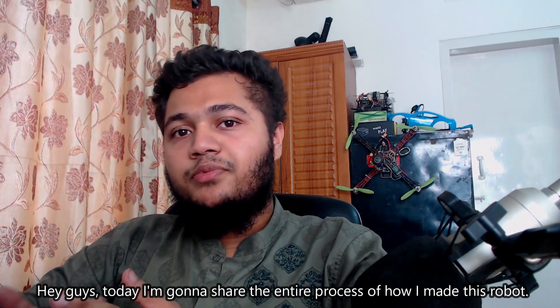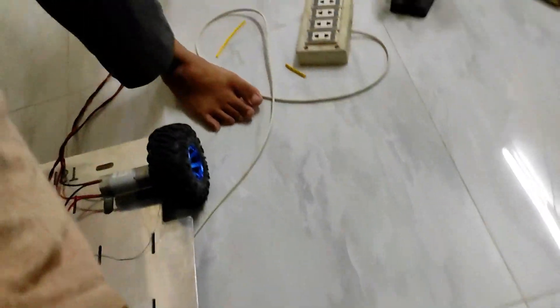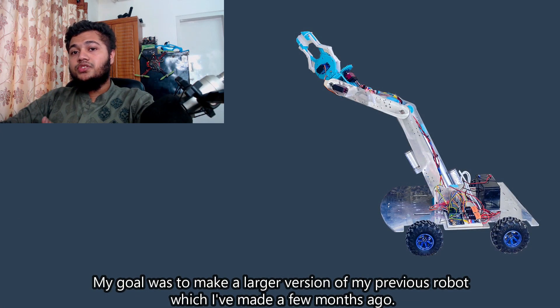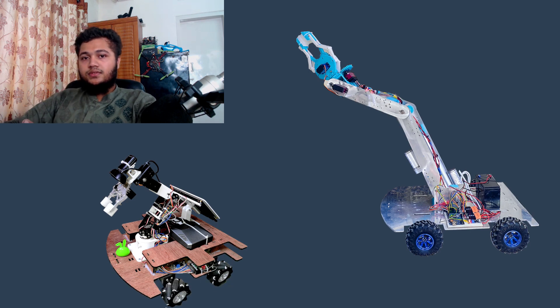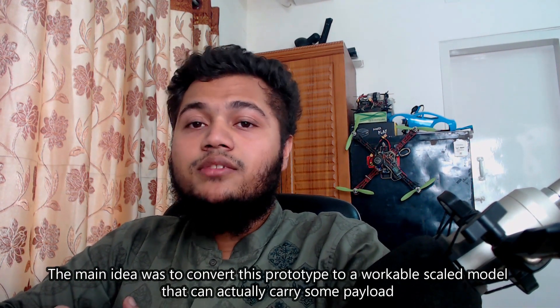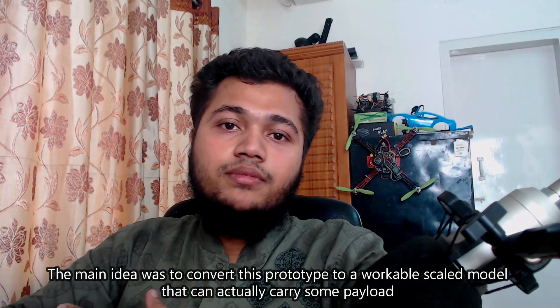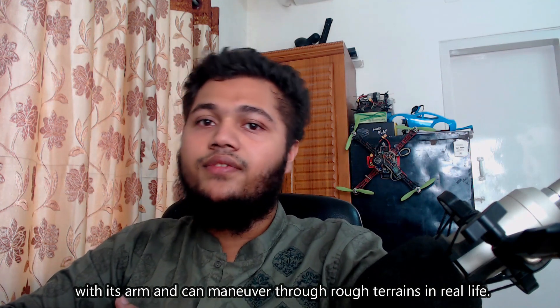Hey guys, today I am gonna share the entire process of how I have made this robot. My goal was to make a larger version of my previous robot which I made a few months ago. The main idea was to convert this prototype to a workable scale model that can actually carry some payload with its arm and can maneuver through rough terrain.